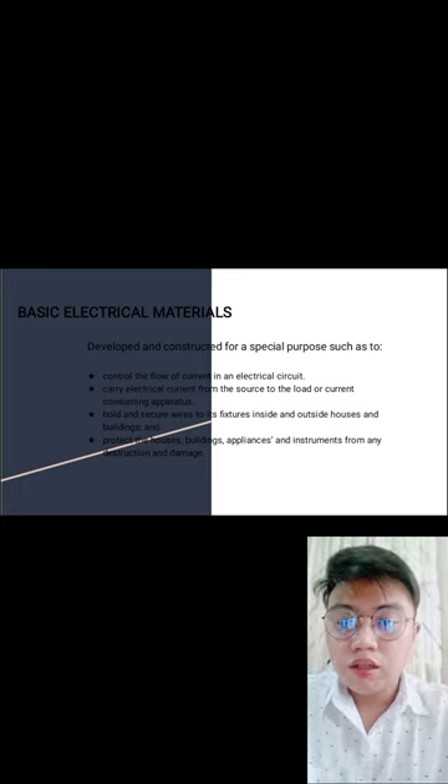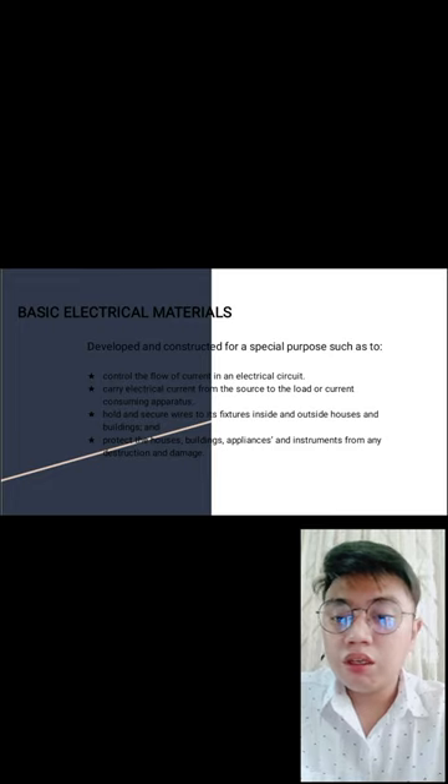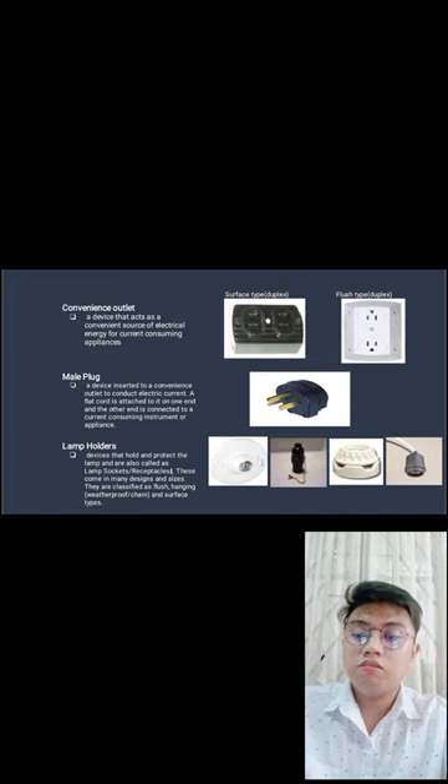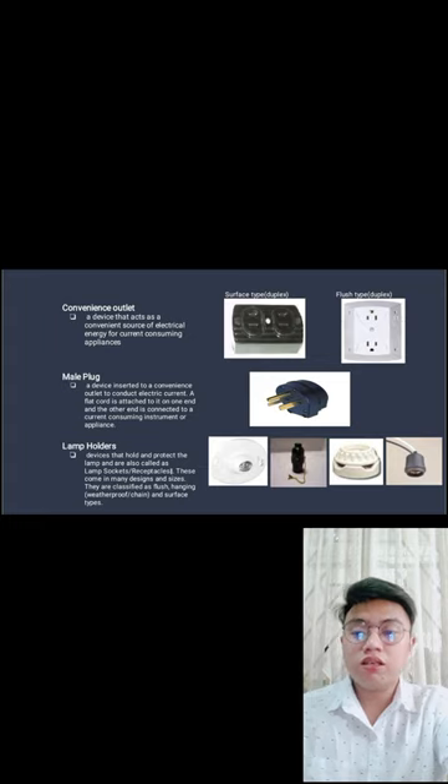Basic Electrical Materials — developed for special purposes such as: to control the flow of current in an electrical circuit; carry electrical current from source to load or current-consuming apparatus; hold and secure wires inside and outside houses and buildings; and protect houses, buildings, appliances, and instruments from damage. Convenience outlet — a device that acts as a convenient source of electrical energy for current-consuming appliances; in simple terms, it is the extension outlet.